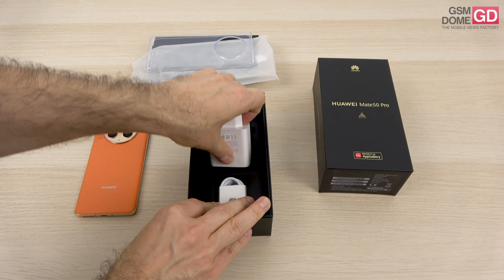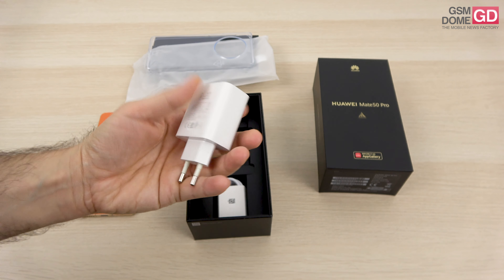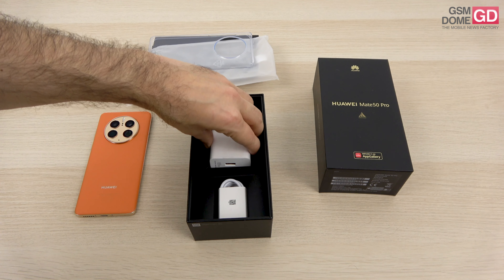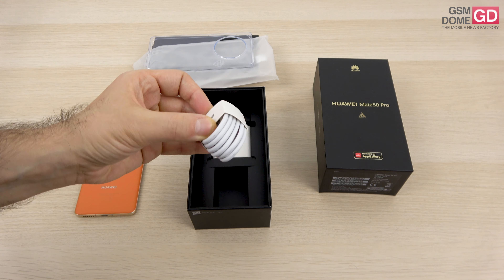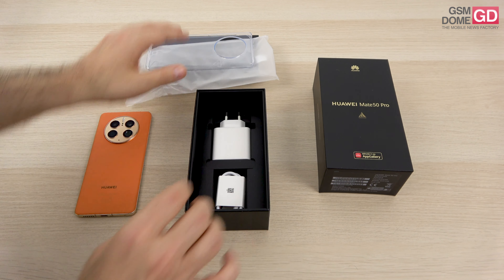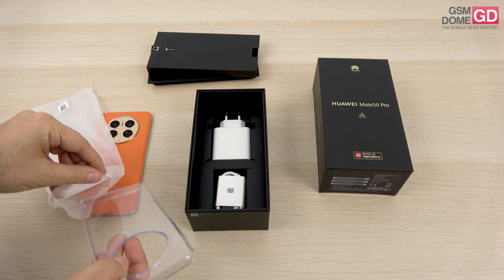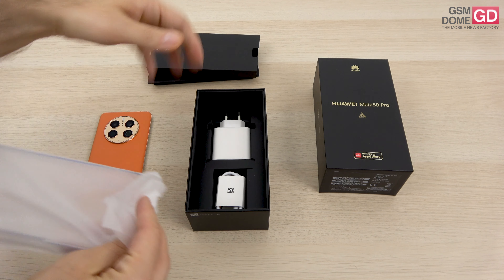In the box we find a charger which is a 66W charger with a USB-A connector. By the way, the Mate 40 Pro inaugurated this type of charging — no other Huawei phone had had it before. Here we can see the cable going from USB-C to USB-A. Our unit here doesn't have a manual, but we may have a pre-production version to blame for that. I'm guessing that yours should come with a manual.